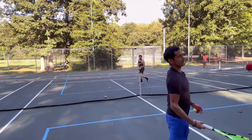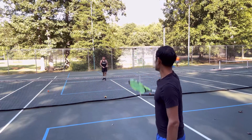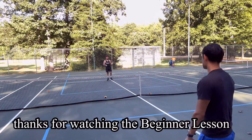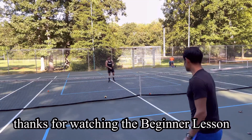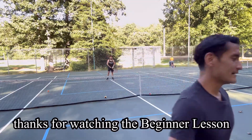Guys, thank you so much for watching. Carlos, thank you — how did it feel? Pretty good? All right, the mic's still on. Guys, we'll see you next time. Like and subscribe. Until next time — peace.